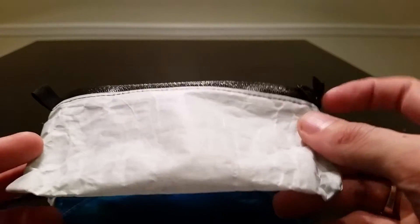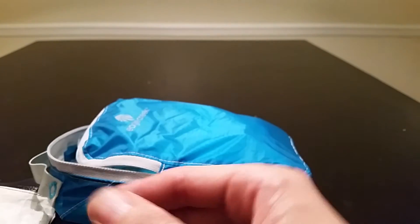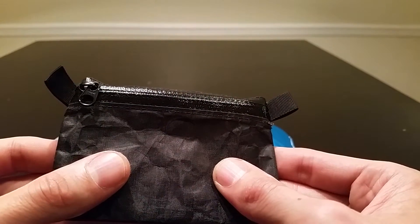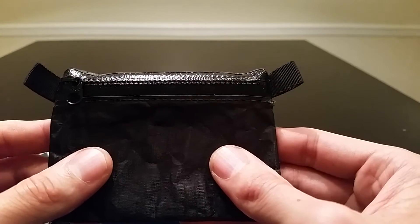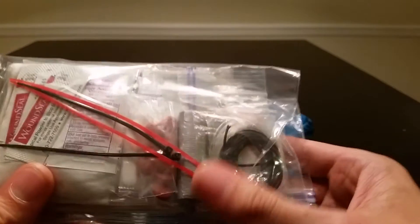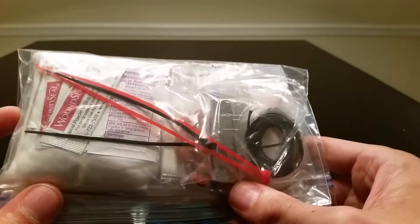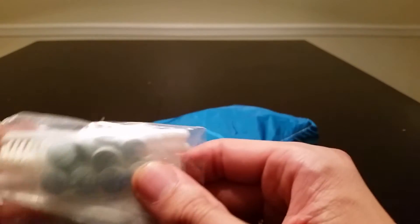This bag normally goes in my front hip belt pocket. I also carry a Cuben fiber wallet — nothing fancy — with some cash, my driver's license, one credit card, and my insurance information, so it's all there if I need it. I also have my first aid and gear repair kit, which I recently did a review on; that weighs 2.5 ounces.